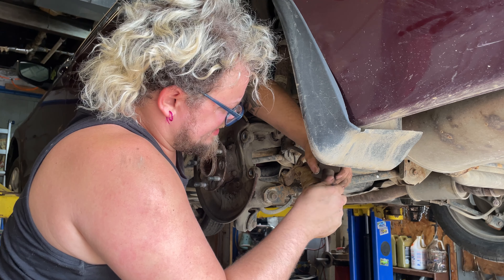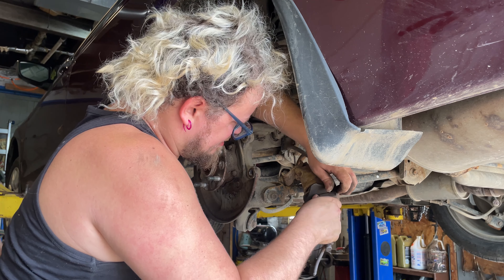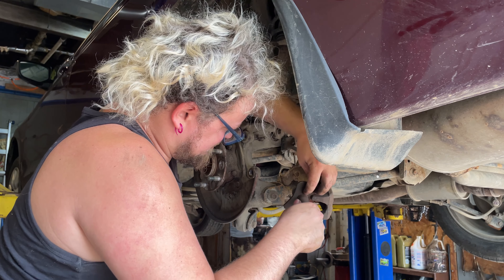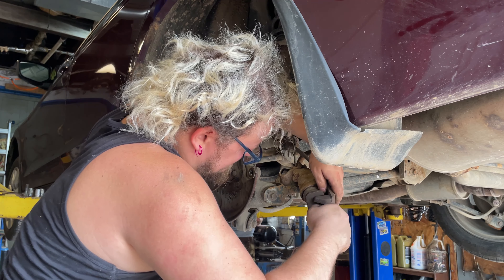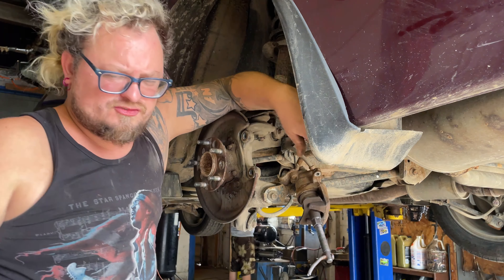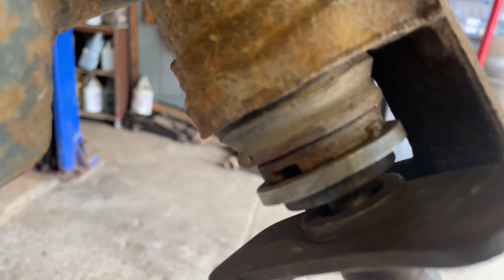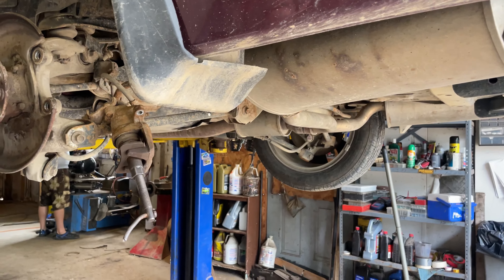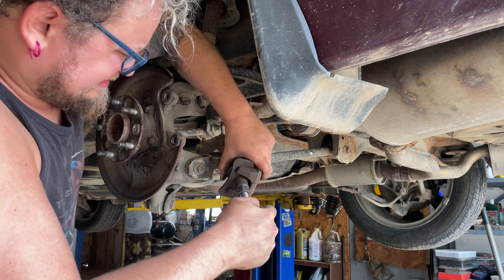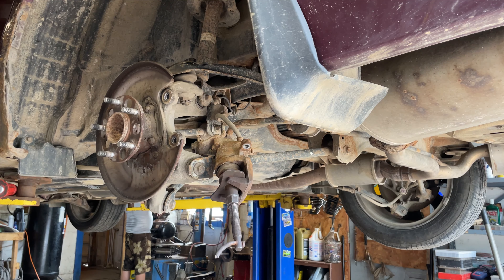We're going to have to turn this one all the way in to fit it in because the caliper is so far out. A little bit more. The two little pegs will line up in the holes of the caliper — the grooves. So as I turn this the caliper is going to turn inward, but it's not turning.